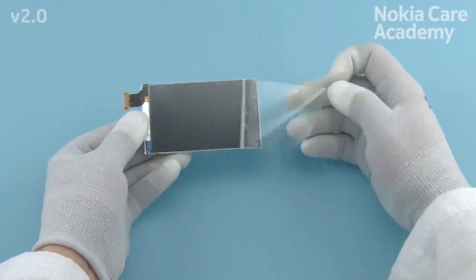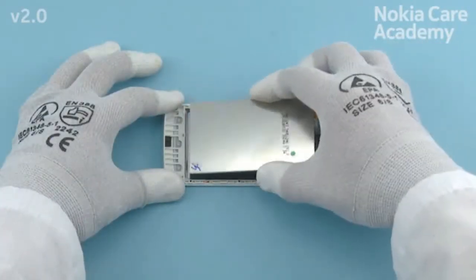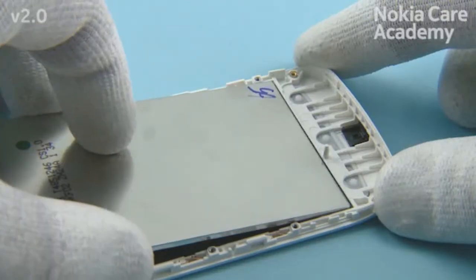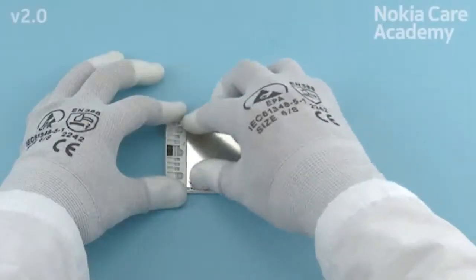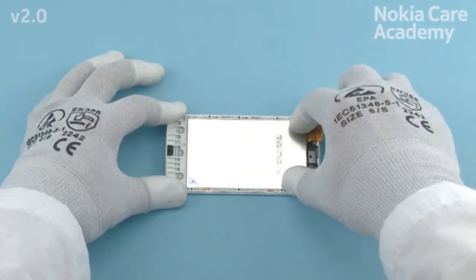Assembling the display conductive tape. Remove the display protective film. Place the bottom end of the display to the A-cover. Lower down the top end of the display. Press the display gently to activate the adhesive.